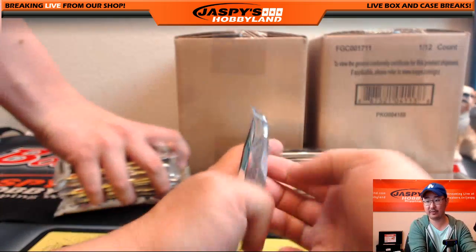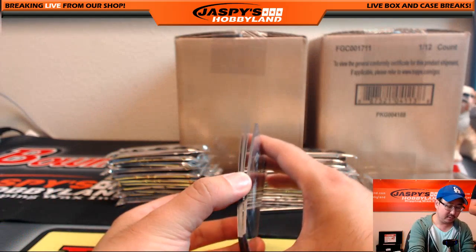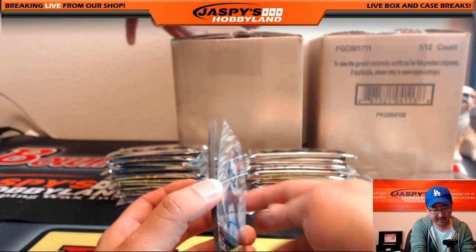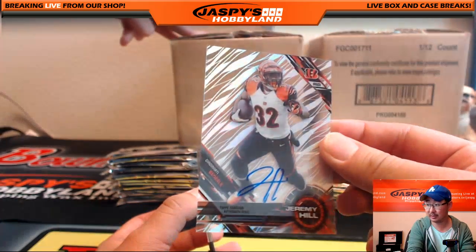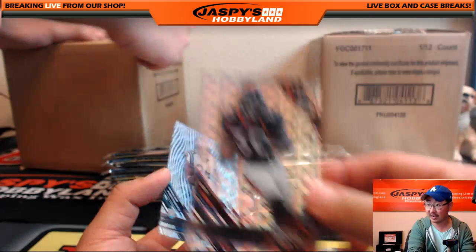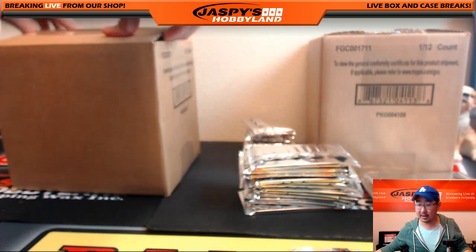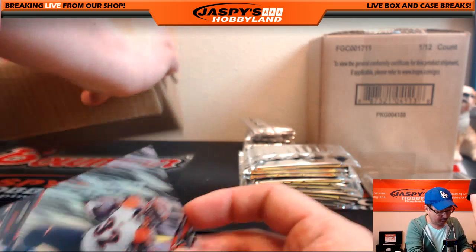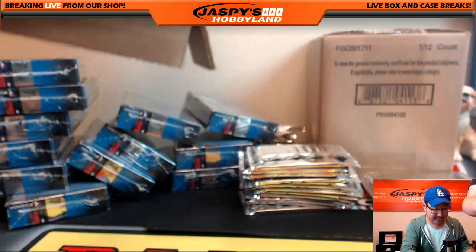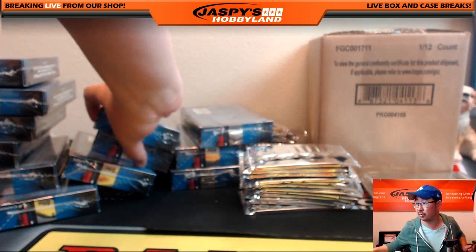You can see all the packs right there, folks. Greg Olson, a purple parallel, Peyton Manning, and your autograph — Jeremy Hill. Nice Jeremy Hill auto. Cameron Artis-Payne, Matthew Stafford, Terrell Davis short print, and Calvin Benjamin. Jeremy Hill autograph goes to Paul Nixon, the coach. Terrell Davis is a Derek Watley hit — that short print. And there's a Peyton Manning purple parallel going out to Harry Hoffman.